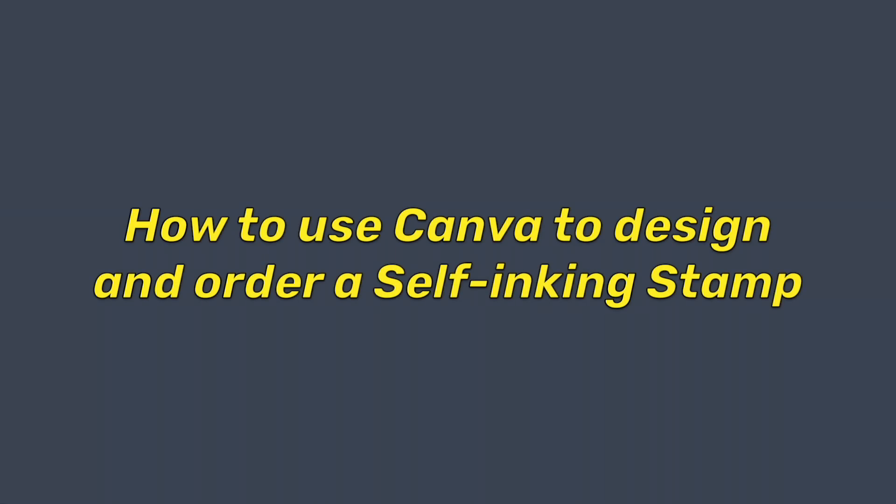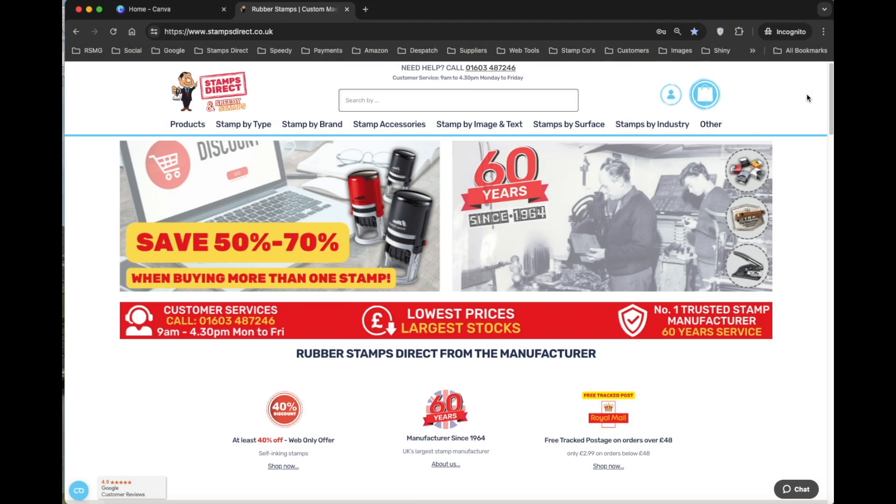I'm going to show you in four minutes why Canva is the most powerful stamp designer available and how easy it is to design and order a stamp from StampsDirect.